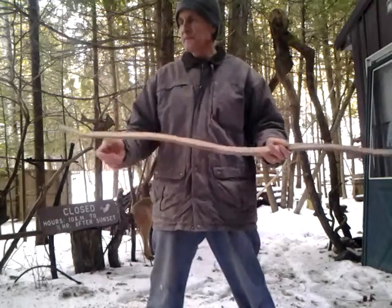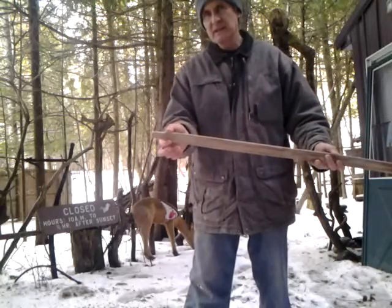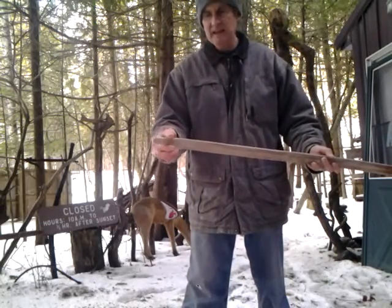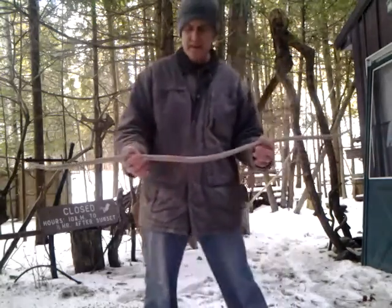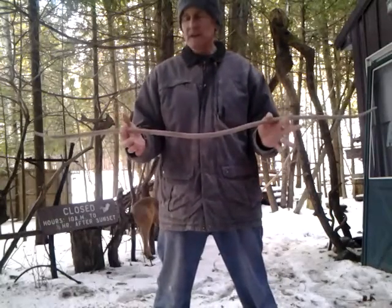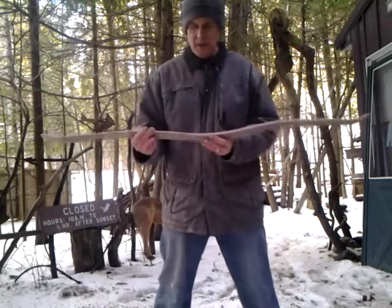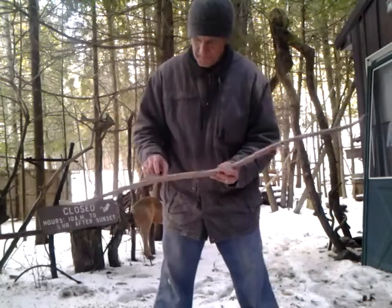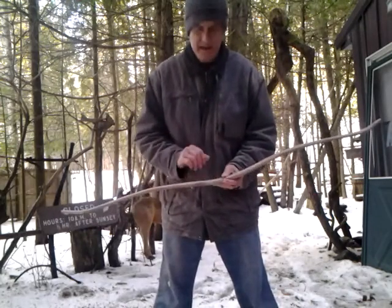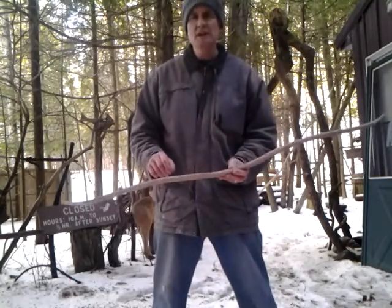I cut the original tips off and shaped them into a nice, authentic horse bow-style tip right there. This was worked down from a stave — it's a stave bow, not a board bow — in black walnut. Although you can't see it, it does follow one growth ring very nicely, and there's going to be some banding of color in it.